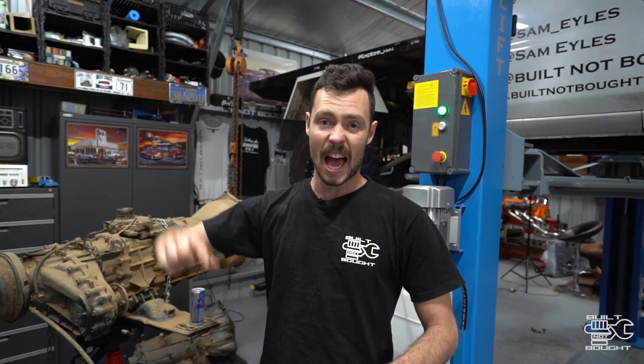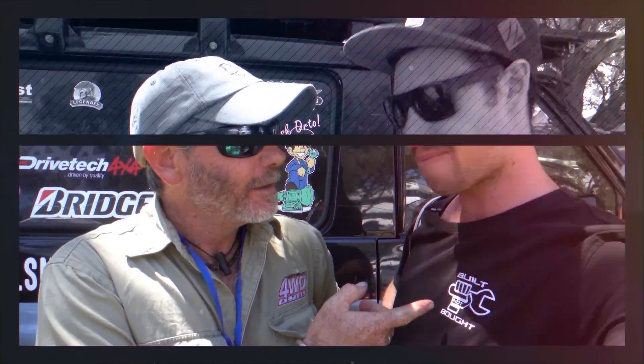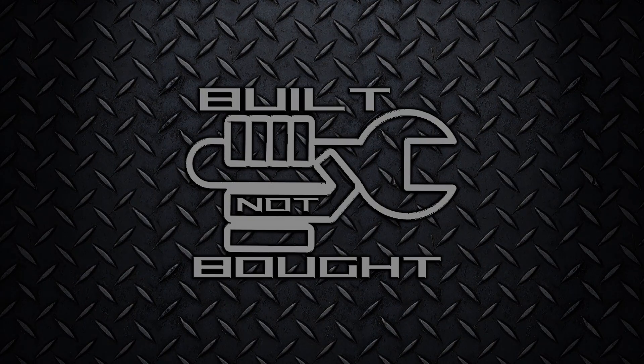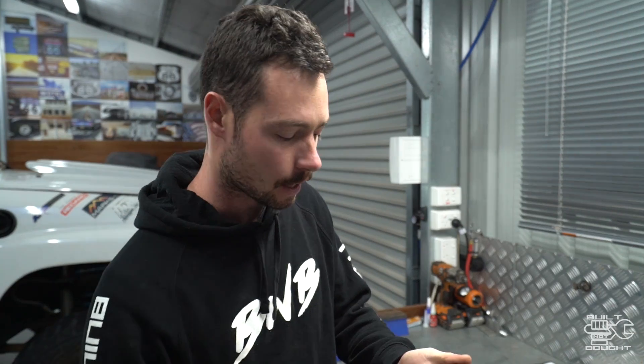G'day guys, it's Sam here from Built Not Bought, and on this episode I'm gonna be attempting to convert my patrol from manual to auto in 24 hours. It's currently 5:54 on the 6th of August, so at around 6 is where I'm starting. At 6 o'clock tomorrow, Tuesday the 7th of August, this thing is going to be an auto driving out of here. That's the whole challenge. It's probably gonna be a bit quicker than that, but remember I'm filming this as well, which will take a bit longer than usual.